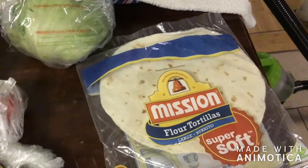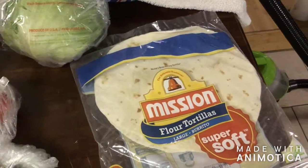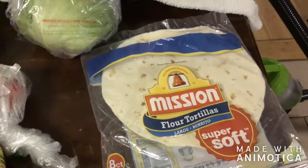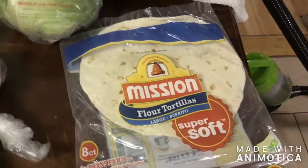These are the ingredients you're going to need for this recipe. The first thing you need are some flour tortillas. I like the large burrito size because you're able to get the nice fold-over that you really want for the Crunchwrap.